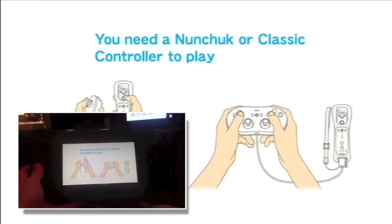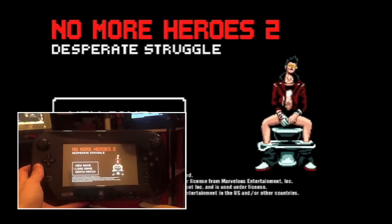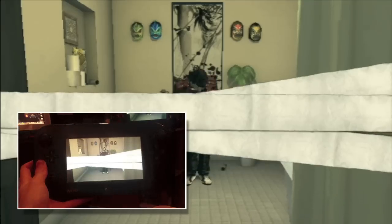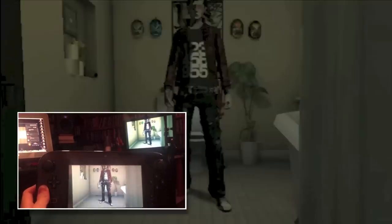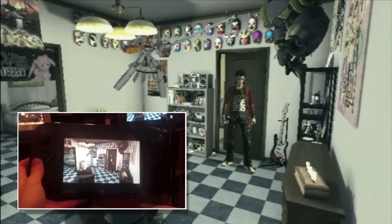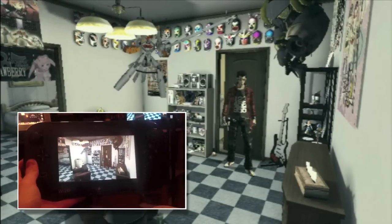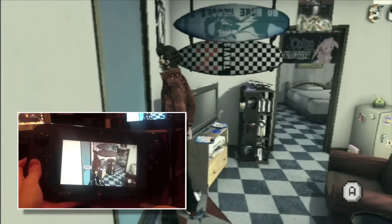You need a nunchuck or a classic controller to play. You can see the TV and the gamepad in the background — that's what it will look like at your home. You've got to have a Wii remote, nunchuck, or classic controller. No GameCube controllers allowed. You need a Wii remote, nunchuck, or classic controller to play these games.